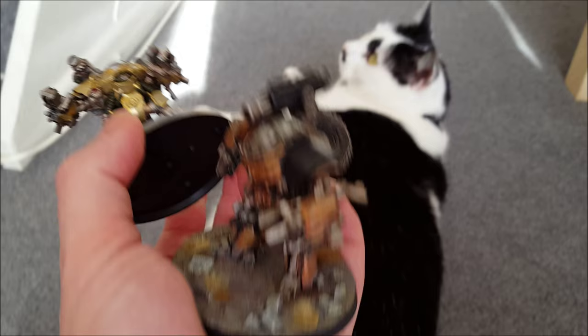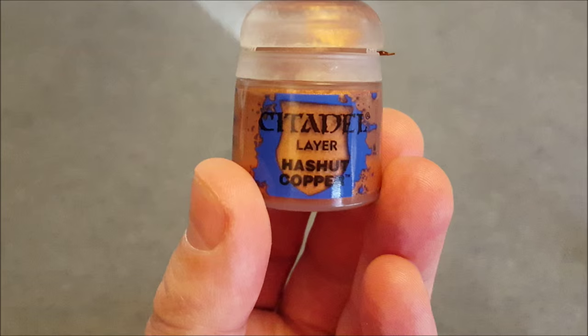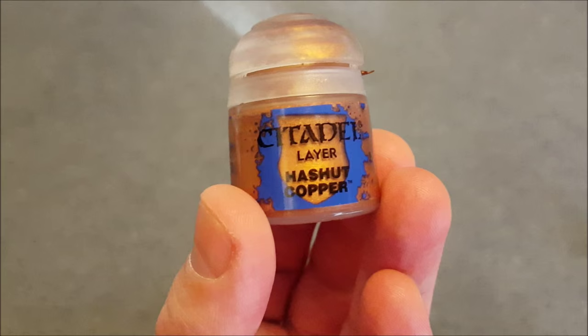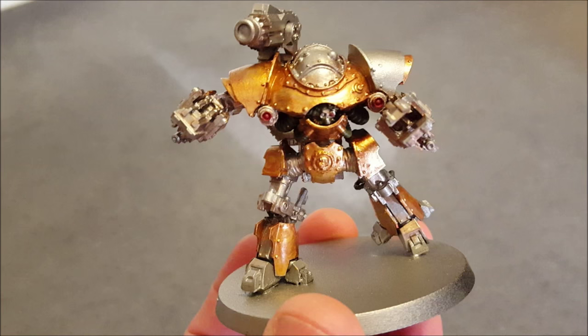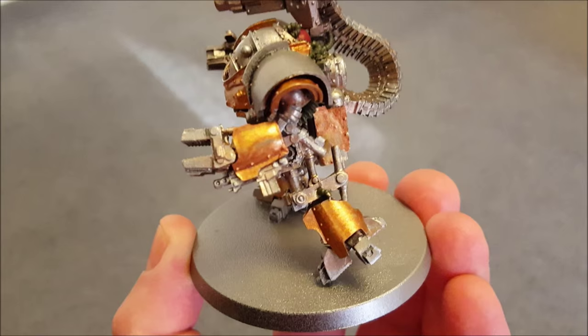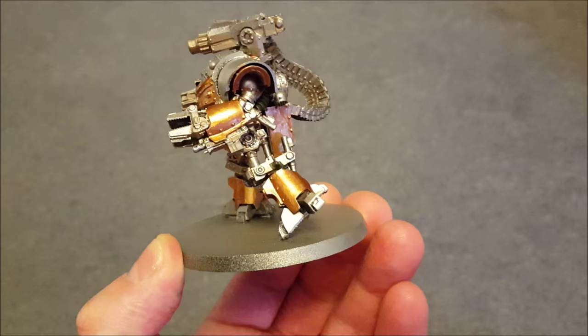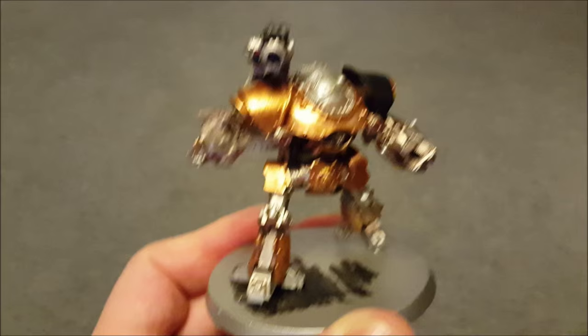Use Armour Gold, then you're going to want to put two layers of Hashut Copper over the gold. The first layer looks a bit smeary — the camera doesn't pick it up terribly well, but if you try this technique you'll know what I mean. It needs another layer, so do one light layer, wait for it to dry, and then do it again. This is what it looks like after the second layer of copper.